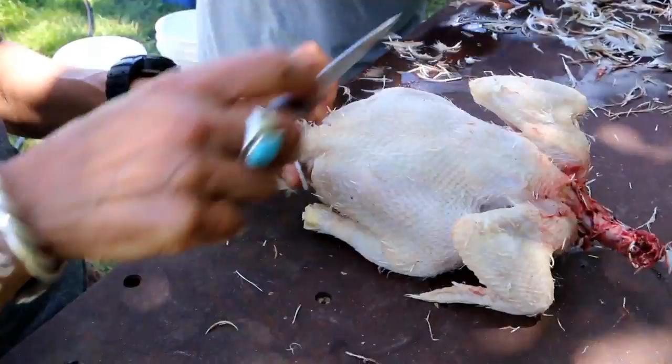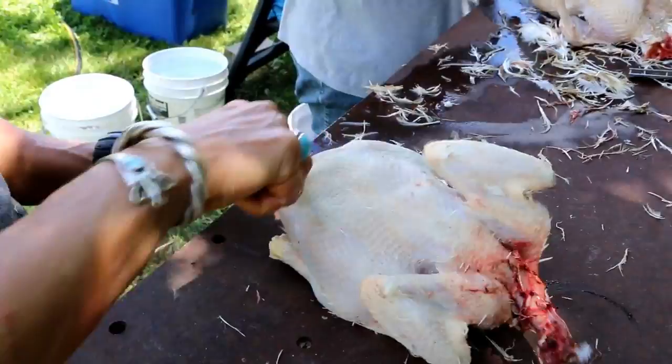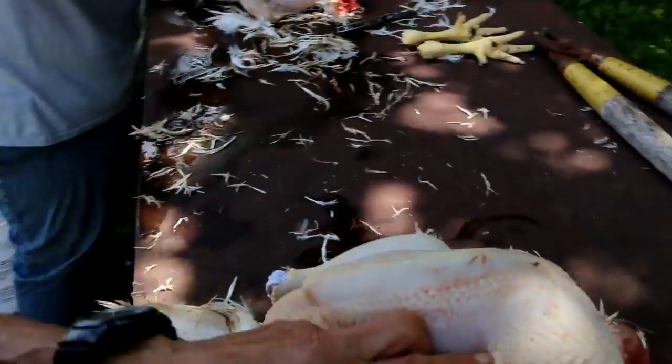Got to cut that oil gland off — the little gland at the top that they preen their feathers with. No reason to pluck the feathers back there. And don't cut too deep or else you'll get the intestines and get everything messy.